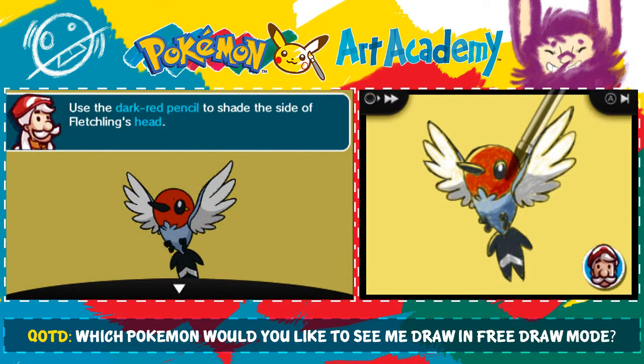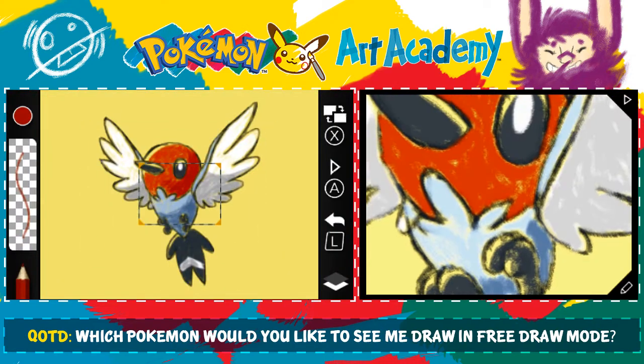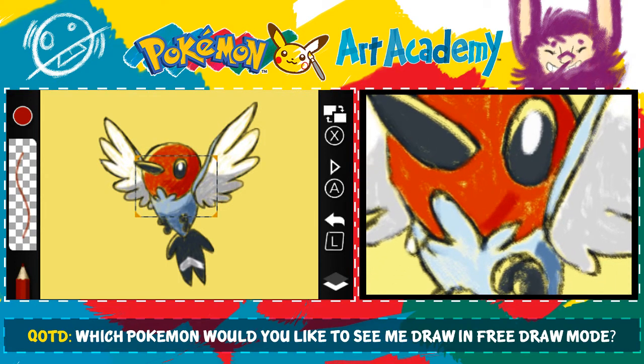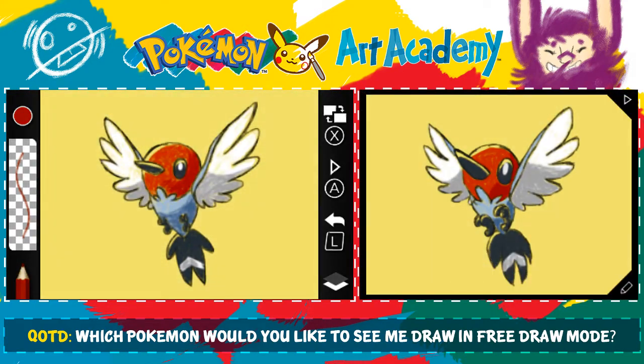Let's use a dark red pencil to shade the side of Fletchling's head. Not a problem, Captain. I'm a professor! This eye is way too big, though. That's like the biggest thing. Every time it zooms me into this head, this eye is just ridiculously large. Let's zoom out and take a look at it. Look at how ridiculously large that eye is.